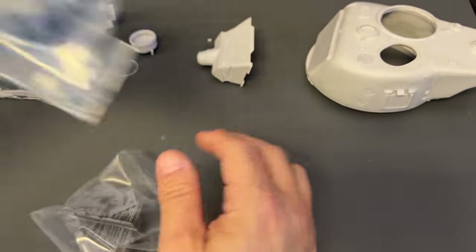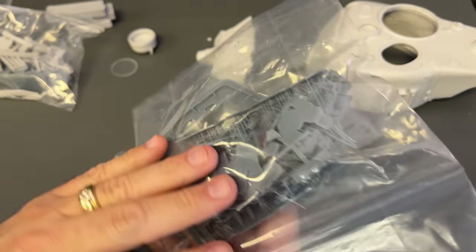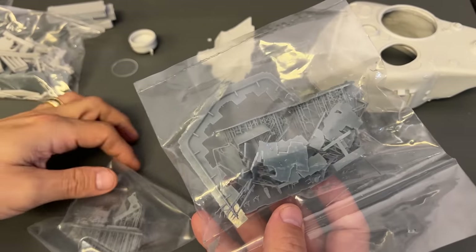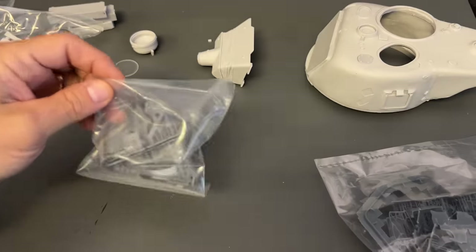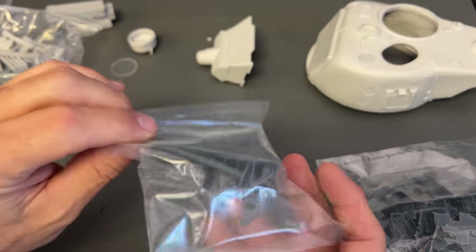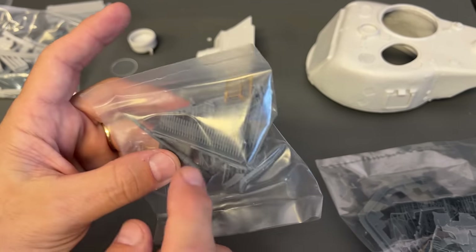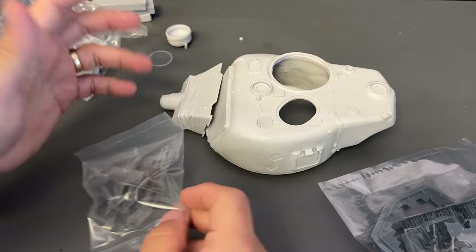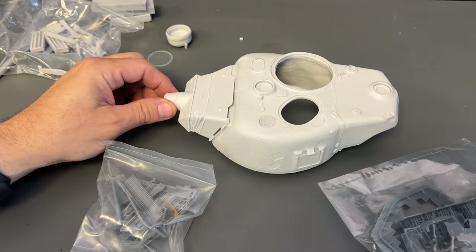You're also going to get lots of 3D printed parts. We've got spare track, the ring that goes around part of the turret, and what looks like the .50 cal machine gun that gets mounted up on there. And that is all of the parts that you get — basically everything you'll need to convert it into the Israeli version.